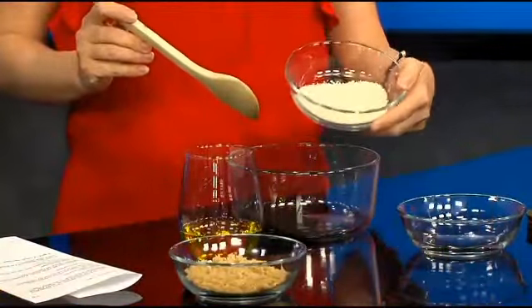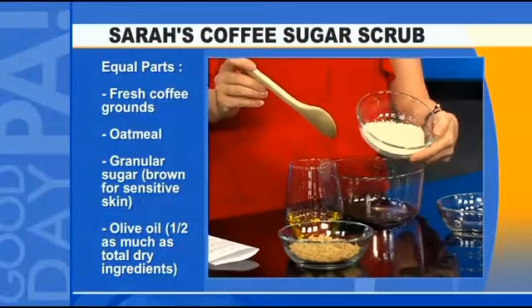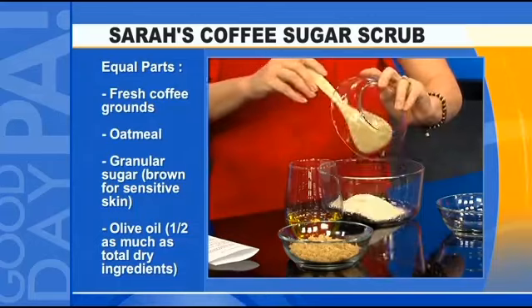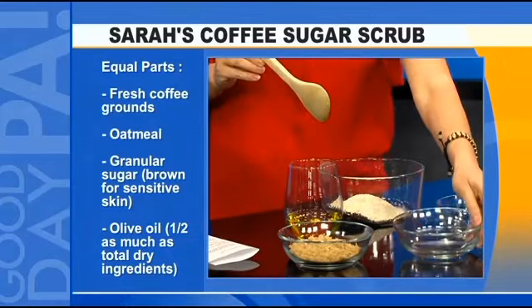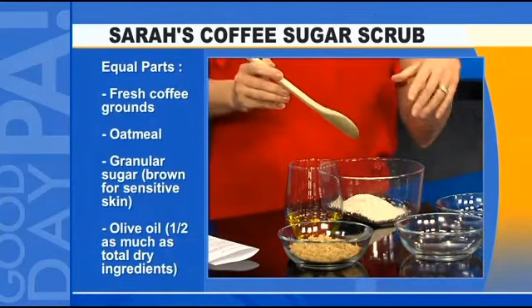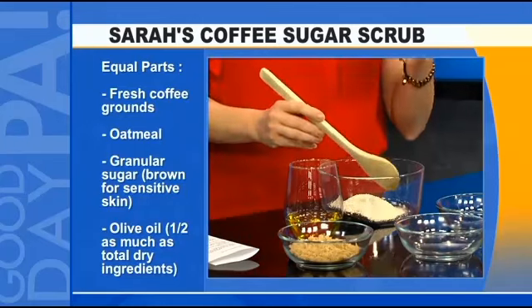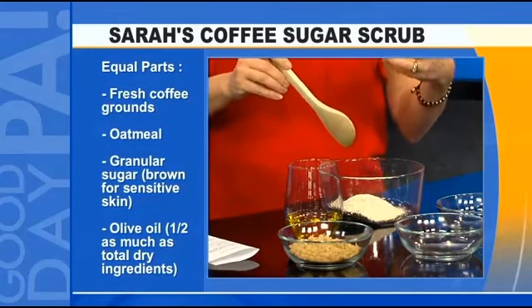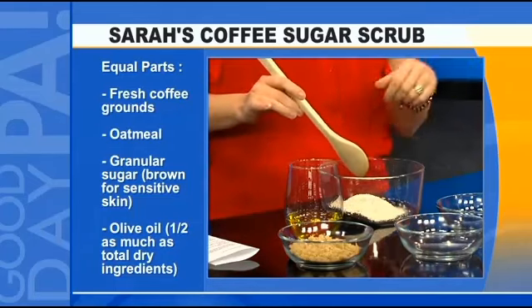This is just good old-fashioned oatmeal that I've run through my food processor to make it finer. The reason I want it finer is this stuff is going to go down the drain. You want everything really small because when the oatmeal gets in contact with water, it will swell and we don't need clogged pipes in our houses.